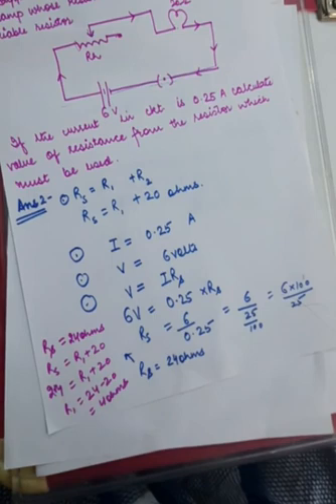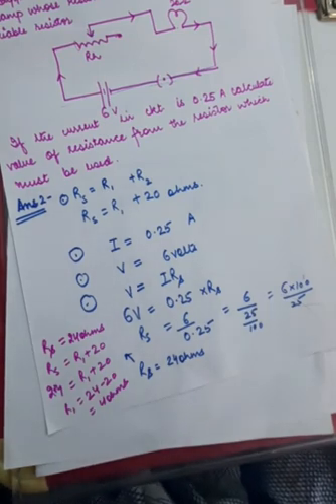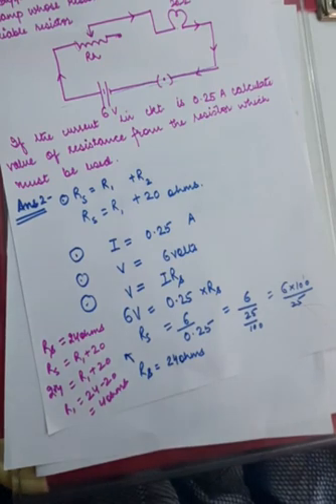This was numerical number 2. This is how we solve the numericals of series and parallel combination. I am giving you a few more for practice.